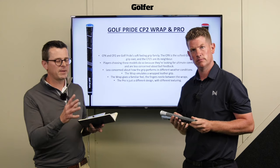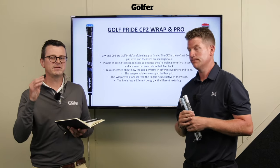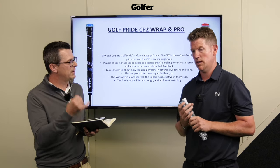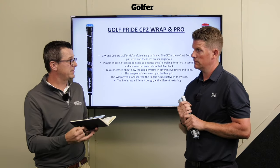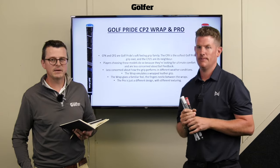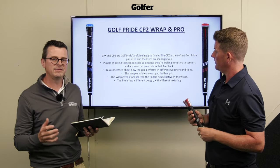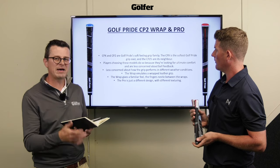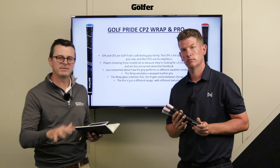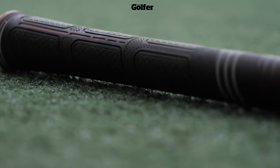Soft grips do eliminate a little bit of feedback, so this is for people that really want the softest grip irrespective of how it plays in wet weather. You're sacrificing some feel for where you've hit it on the face. The choice between the two is: the Wrap emulates a leather grip - a lot of people love having their fingers nestling in the ridges between the wrap - whereas the Pro has a very different surface texture. These are the softest grips Golf Pride have ever made.